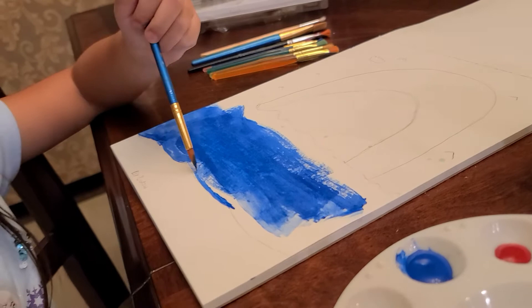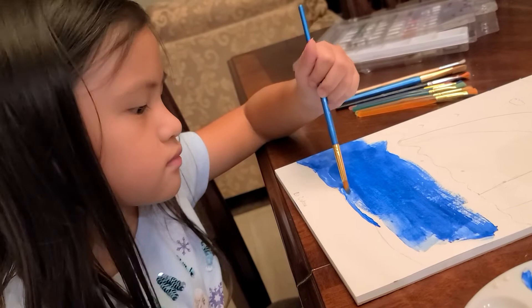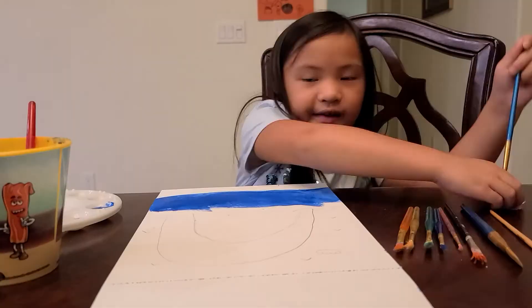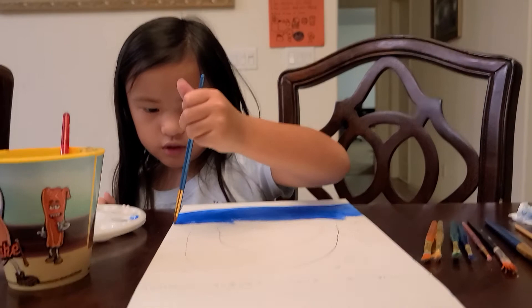I'm just working on blue, because the ocean is blue.